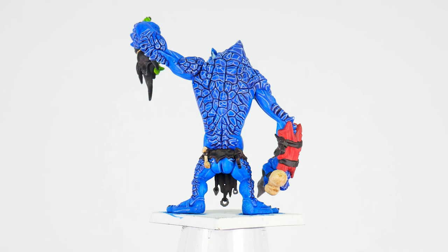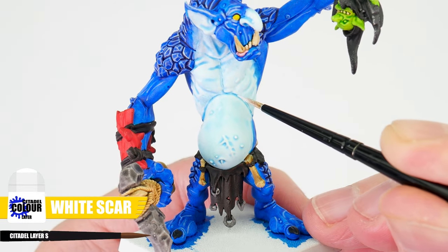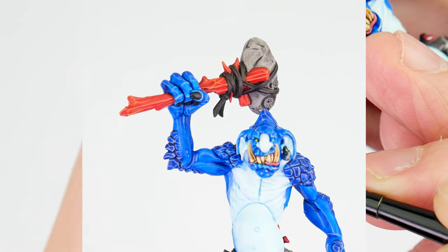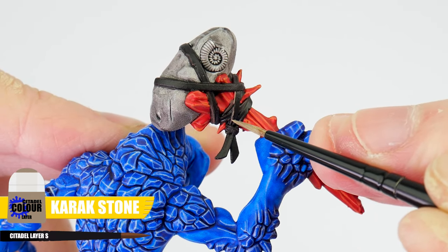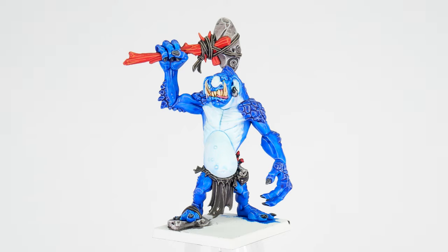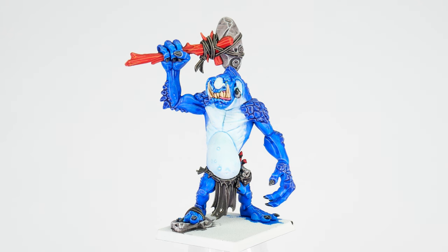After you've finished highlighting the skin, including all the rocky texture, we can work on highlighting other details on our trolls. The next area to highlight is where we have that lighter skin, and for these areas we're using White Scar. For the red weapon handles and wood, let's use Fire Dragon Bright on raised ridges and edges. Loincloths and straps where we used Cygor Brown, we can highlight these details using Karak Stone. We can then highlight our clubs, axe heads and any other rocks around our trolls with Ulthuan Grey. Fingernails and toenails are highlighted with Dawnstone.